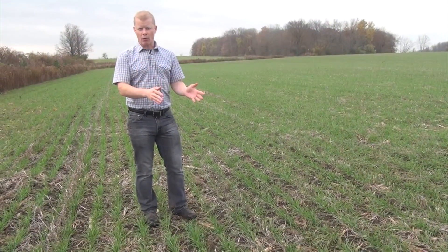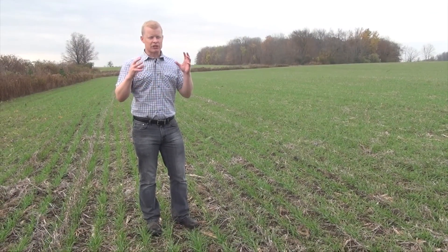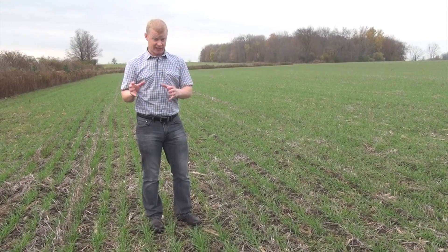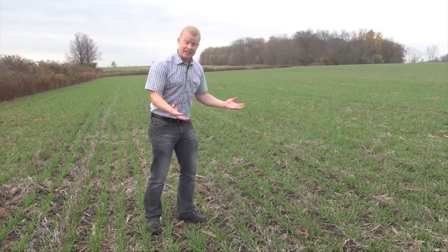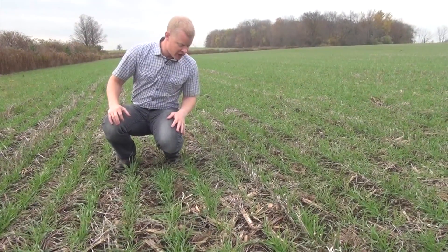In order to figure out whether you should go in the fall to control weeds or wait till the spring, we need to scout. We need to see what's in the field, because in the fall the weather is a lot more unpredictable than in the spring. So we need to scout for weeds.